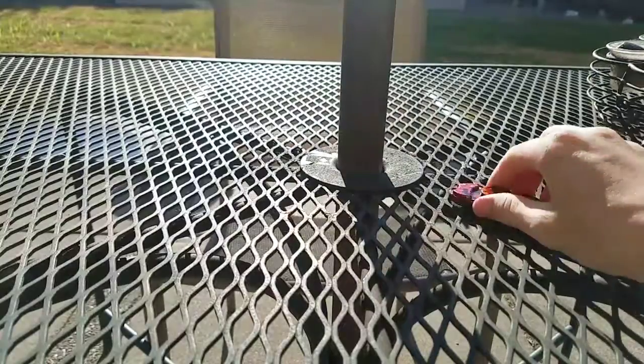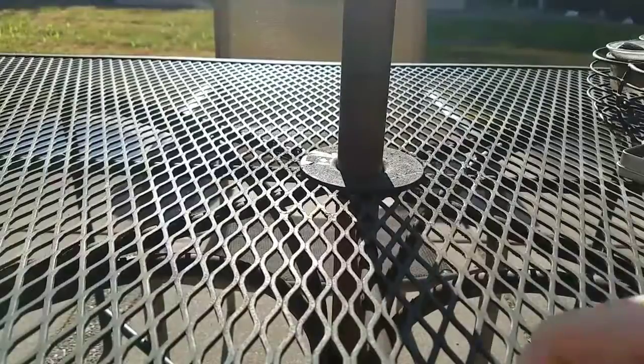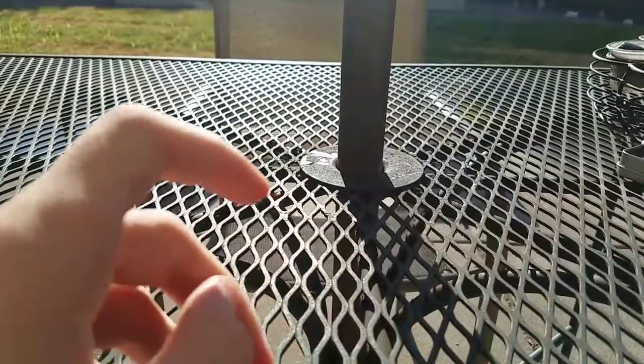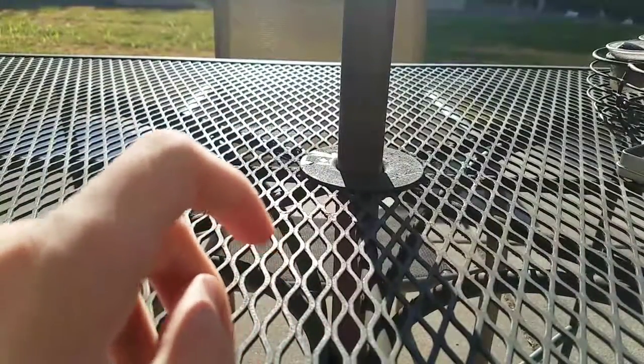And my favorite one — you can tell I've been using this one a lot. In all, I have 20 fidget spinners and one fidget cube.